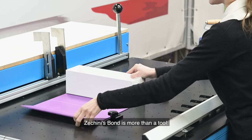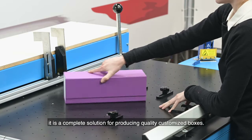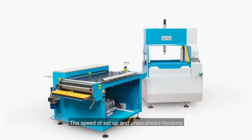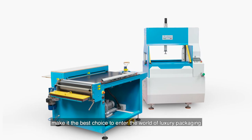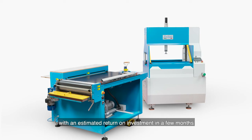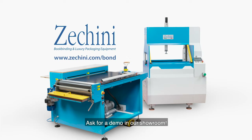Zucchini's Bond is more than a tool — it is a complete solution for producing quality customized boxes. The speed of setup and unparalleled flexibility make it the best choice to enter the world of luxury packaging, with an estimated return on investment in a few months. Not bad, right? Ask for a demo in our showroom.